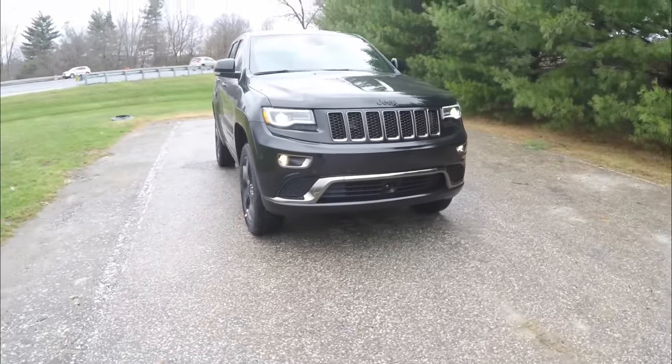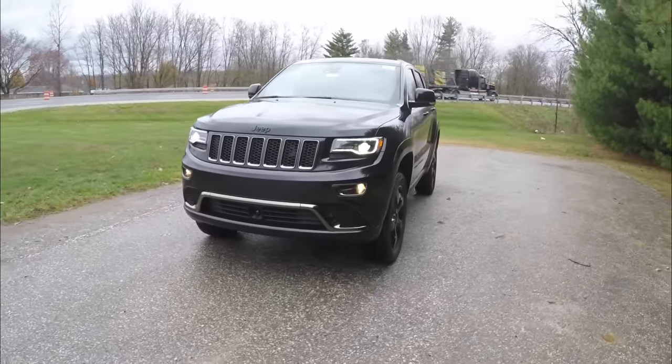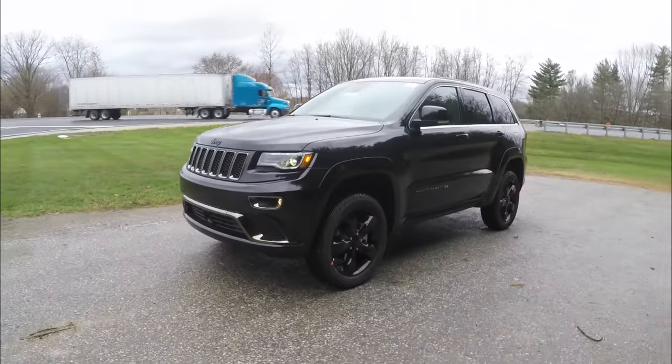Hello everyone, today we're going to take a quick walk-around look at this brand new 2015 Jeep Grand Cherokee Overland High Altitude Edition.